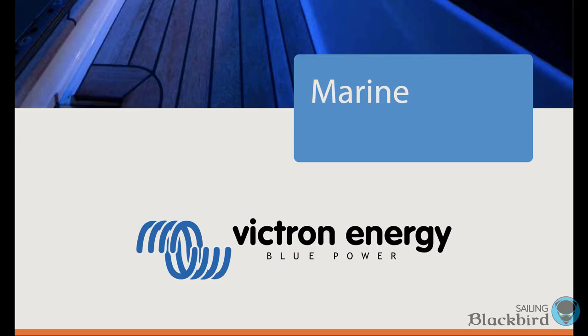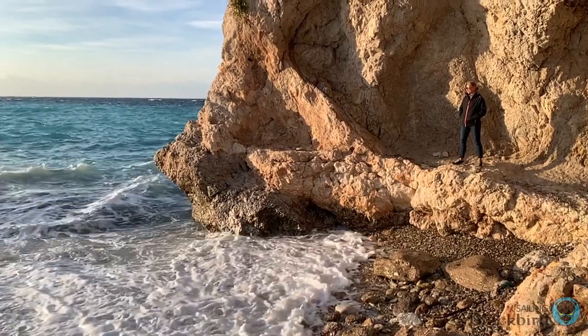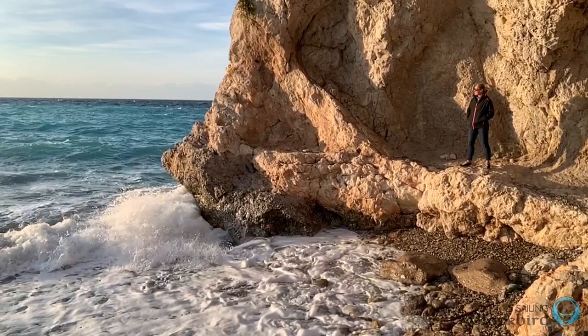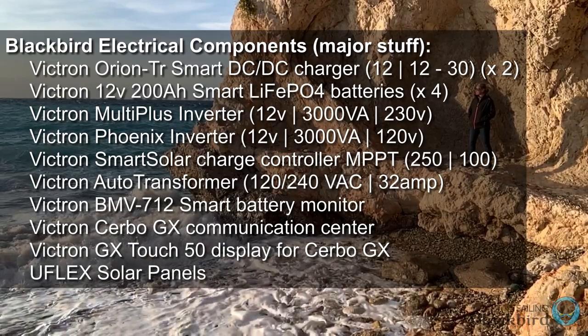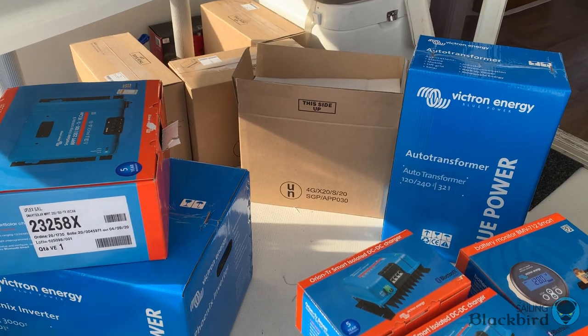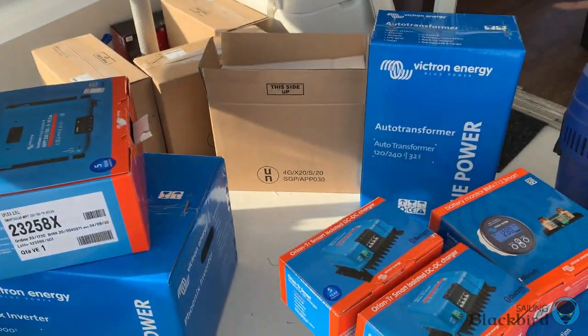Once we knew what we wanted, we contacted Victron Energy. They sent us a schematic of what they thought we needed and we placed an order for a whole bunch of equipment. A few weeks later, a van arrived with a whole bunch of blue boxes.